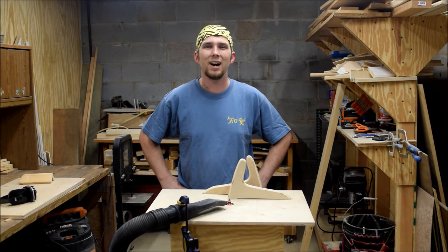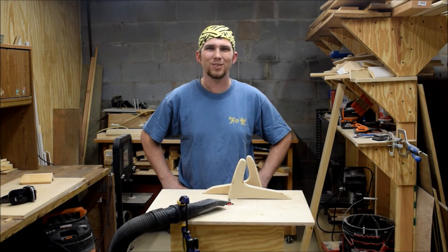Until next time, I'm Kaelin Kennedy. Have a great weekend, and get out there and make some sawdust.